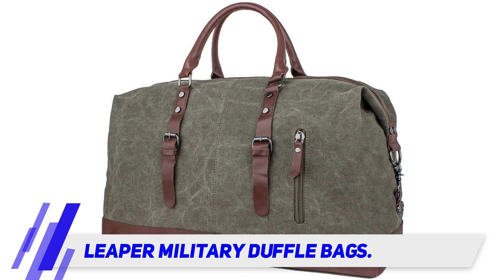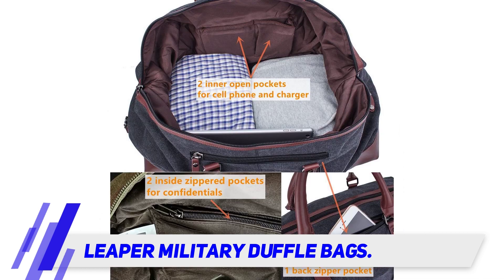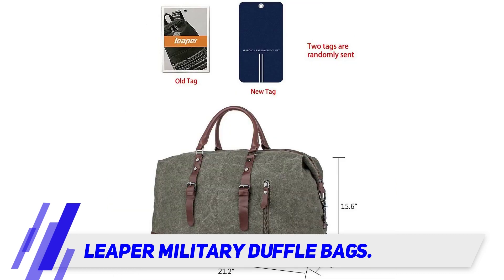There are two open exterior pockets for a phone and tickets, and two zipper pockets inside for smaller items. The bag is easy to carry with a wide adjustable canvas strap to carry over your shoulder, or the strap can be attached to use the handles.